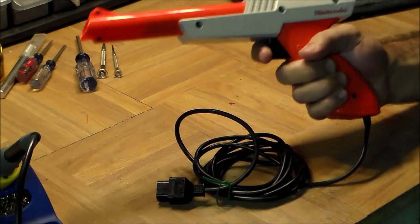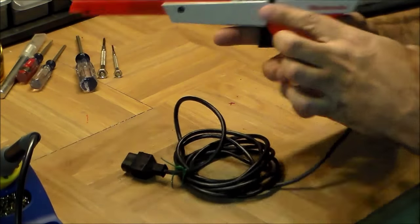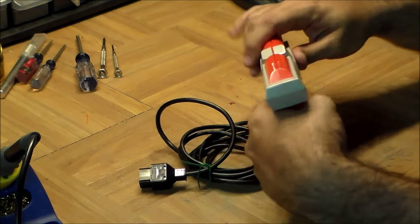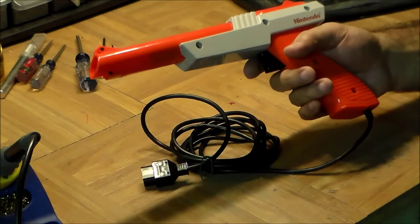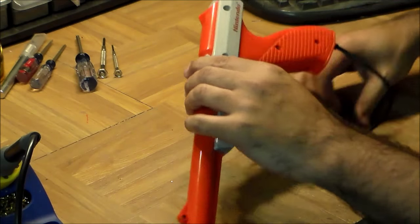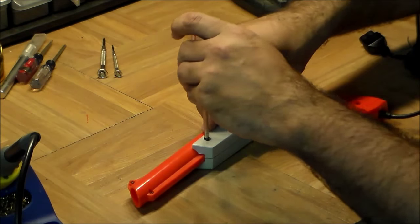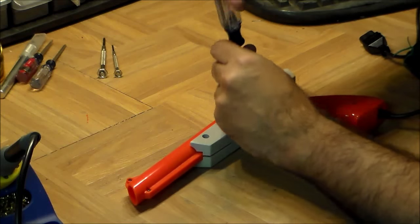Another nice thing that people don't often notice is that the gun is absolutely ambidextrous — you can hold it with your left hand or right hand and it's equally comfortable, because there are no extrusions on the handle that poke on either side. Nintendo doesn't have to worry about left-handed kids: they've got you covered. In the early Nintendo days these things were held together with real screws — there are actually a lot of screws on this one — before they switched to the ridiculous security screws.